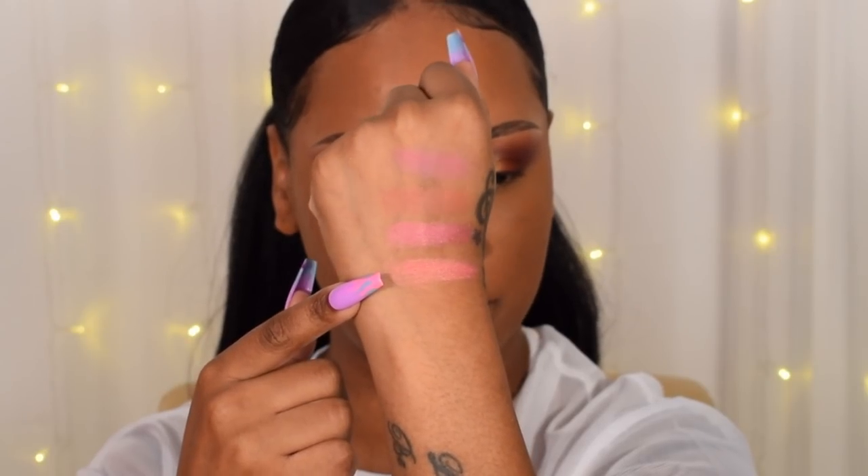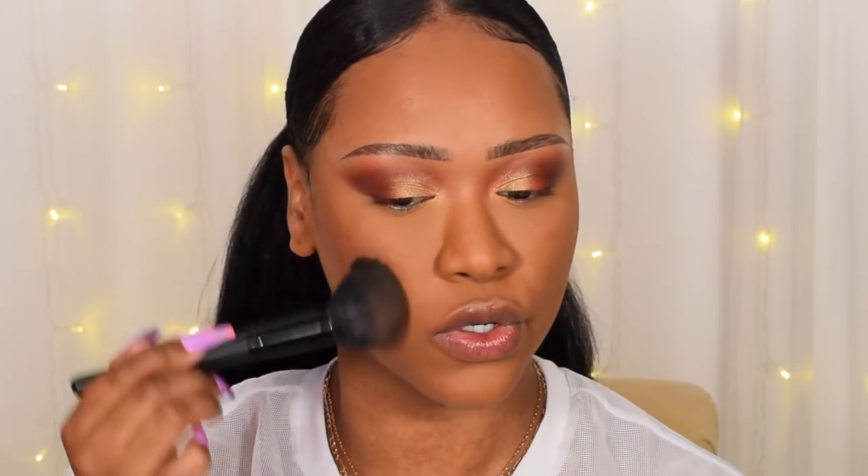I'm applying the Face Form bronzer in the shade Dayum, which has a gorgeous golden sheen. It's very pigmented and might actually work for deeper skin than mine too. It blends onto the skin effortlessly — not patchy at all, really nice glowy color. It's coming out a bit darker than I expected, which is a good thing. It gives a really nice sun-kissed color, like a satin glow rather than a shimmer.